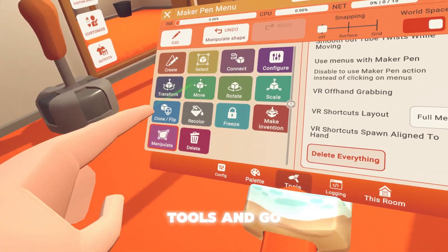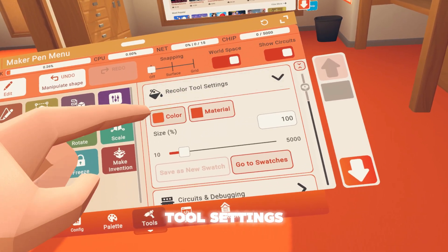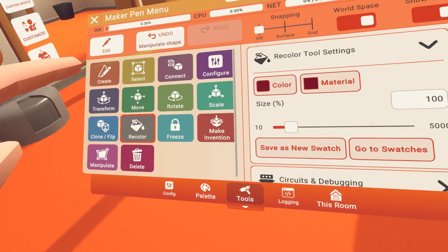Now you want to go back to tools, go to recolor, scroll up, and you'll see recolor tool settings. Put the color — whatever color this is — then put the material to rock. Now you want to press the X, make sure you have recolor still on, and press it. Now you should get a color or texture like this.